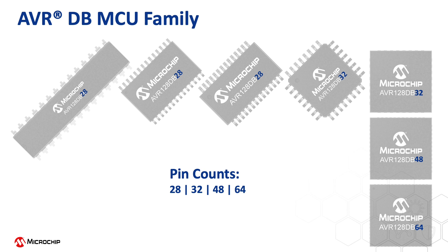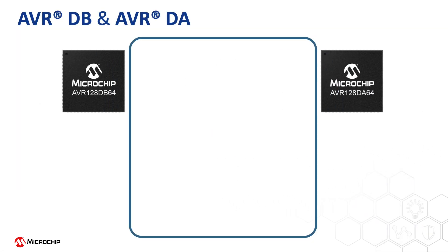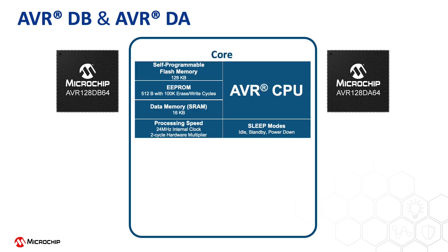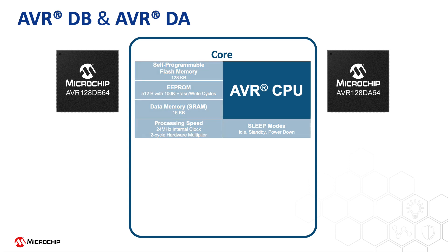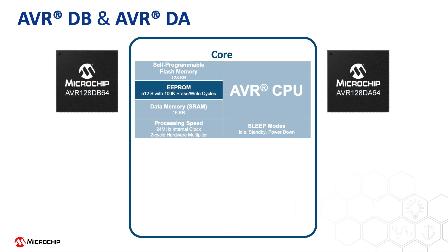The AVRDB family shares a lot of common features with the AVRDA family, with different key features that focus on different applications. They both have efficient AVR cores. For memory resources, these devices offer from 32K bytes up to 128K bytes of self-programmable flash memory, 512 bytes of EEPROM, and up to 16K bytes of SRAM.